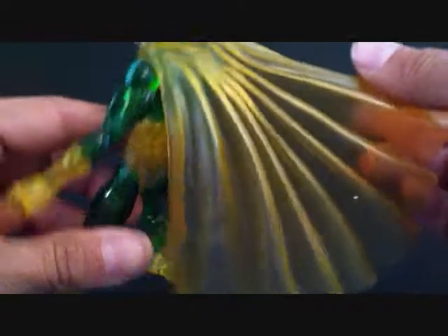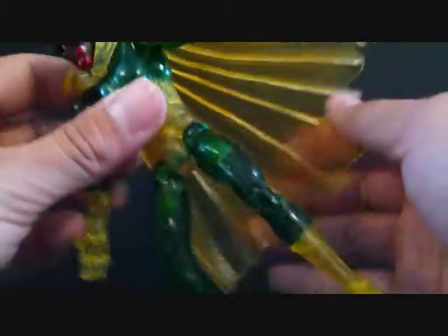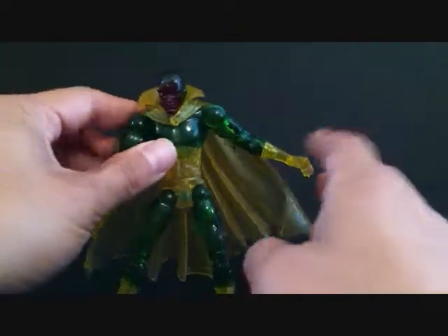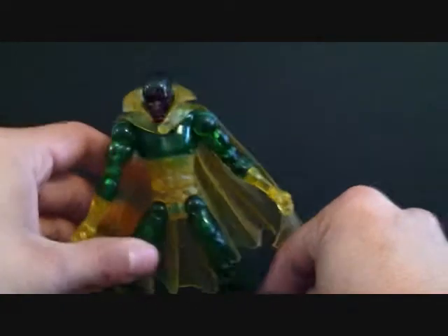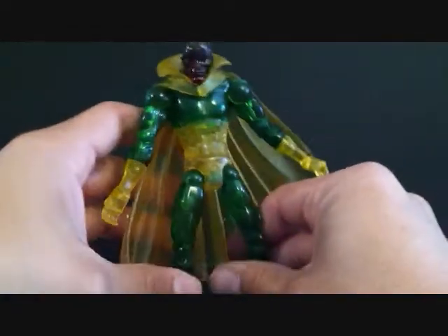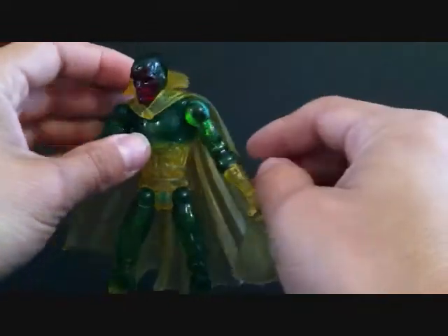The cape is really cool as well — it's totally see-through, and the figure pretty much is totally see-through too. The articulation is there, which is cool. He's translucent, which is cool, and he's by Toy Biz, which is cool, and he's a Marvel Legends figure. I mean, enough said, right? Just a great, great figure.